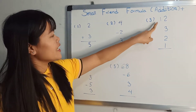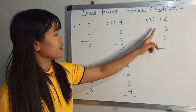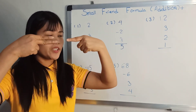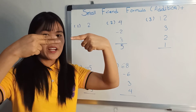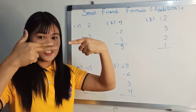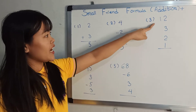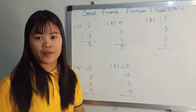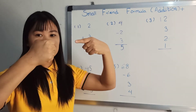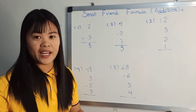Now. Bless two. Bless one. Answer it, eight. How do you say? How? Two. Two. Two. One. How?